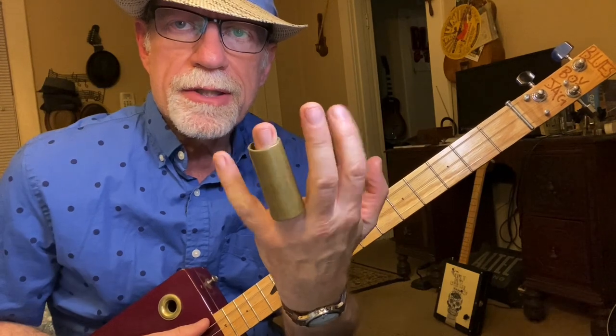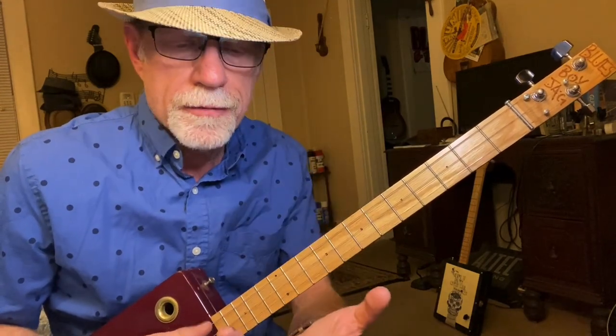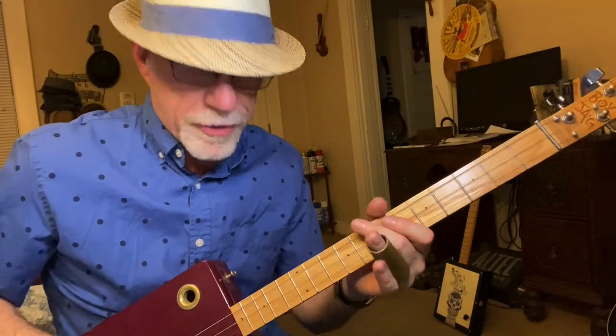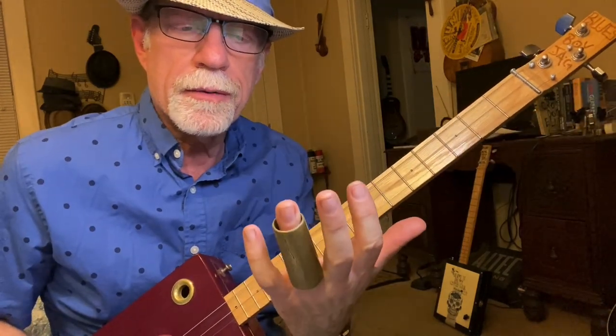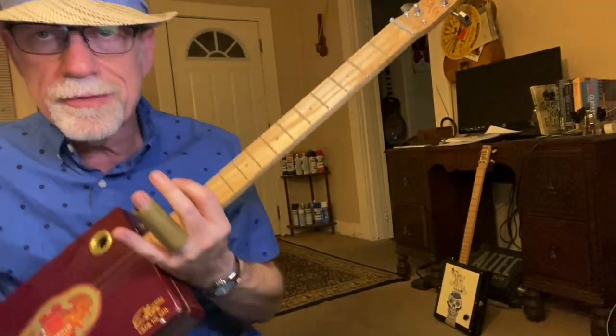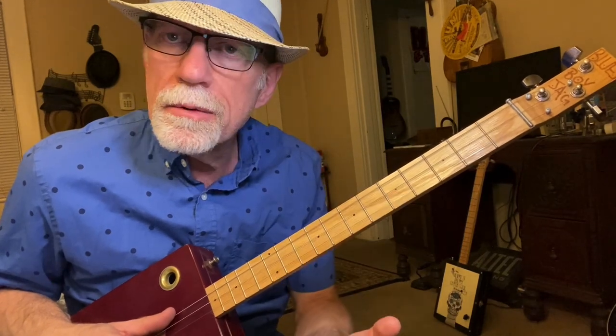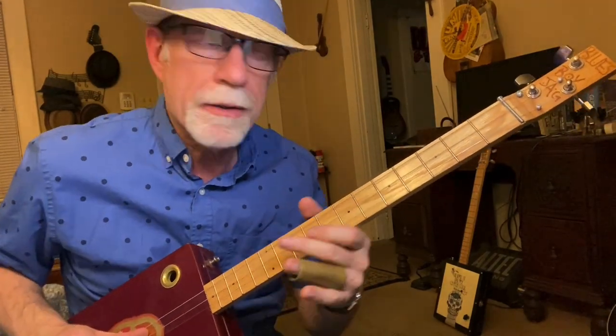So here is my brass slide. Now you can use any kind of slide — glass, metal, there's just all sorts of different permutations. I have it on my third finger; I just started playing slide on my third finger and it's been there ever since. It's 24 hours a day since 1992, or whatever it was. Never take my slide off.